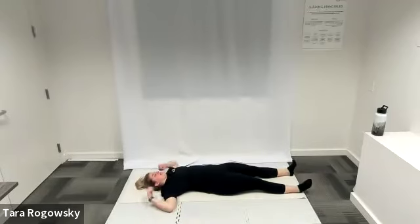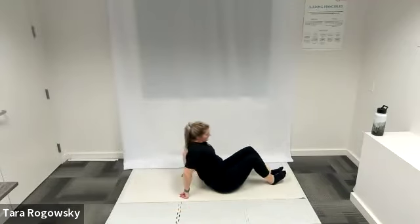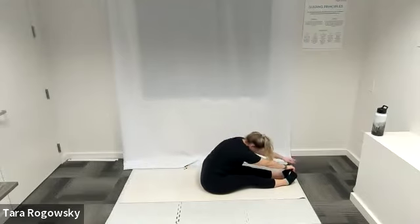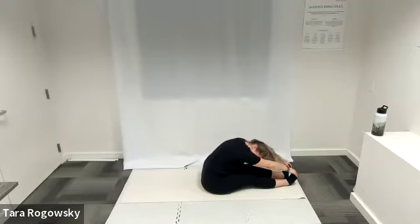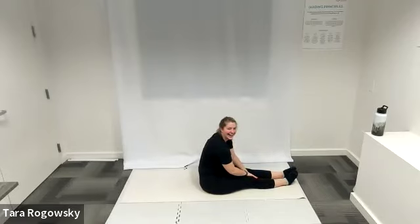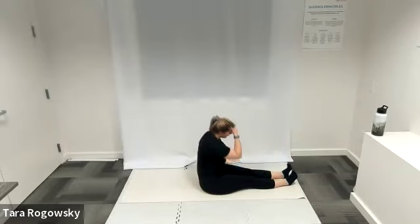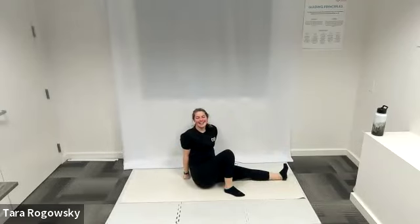Come to seated position or seated forward fold — legs go long in front of you, arms reach for your toes, getting a stretch through the backs of your hamstrings and also through your spine. Feels so good to be back to core stability — I have missed this! The glutes were a lot today with some new exercises. Tomorrow, not so much — yeah, it's a love-hate relationship.